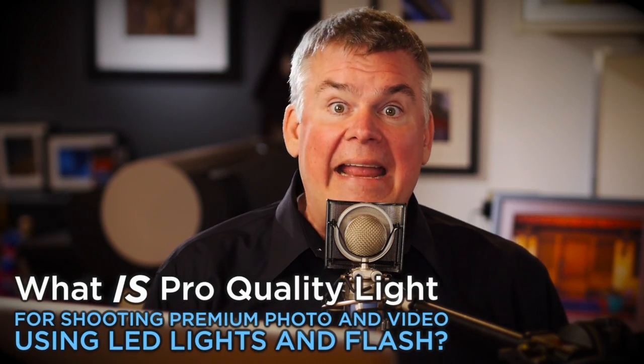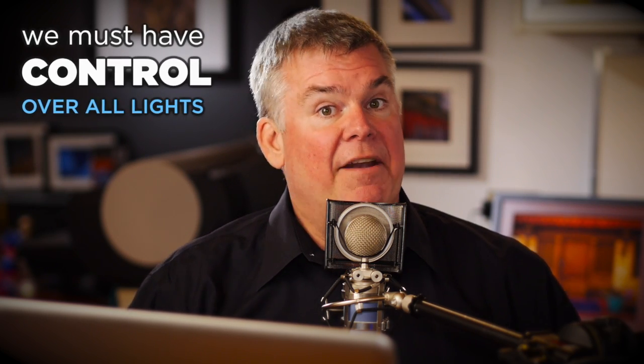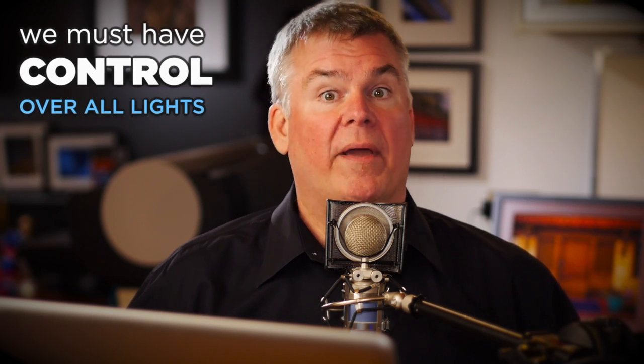We're going to use these tools together to figure out what is pro-quality lighting as we move into the era of hybrid. That's right — I'm replacing my strobes with LED lights, and I'm blending LED and strobe in the same shot, and I'm seeing all kinds of color problems popping up. We need to get in control when it comes to evaluating and finding out which lights are capable of giving us pro-quality color.